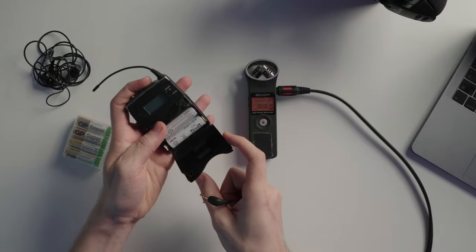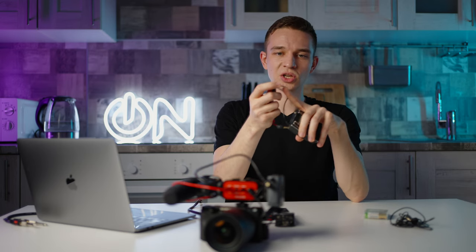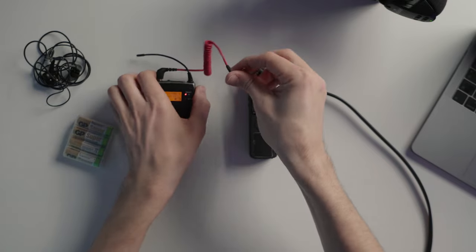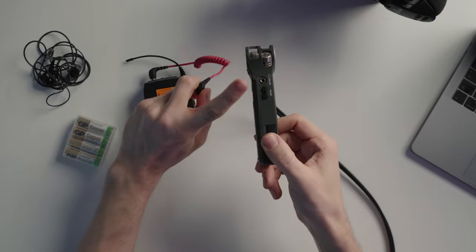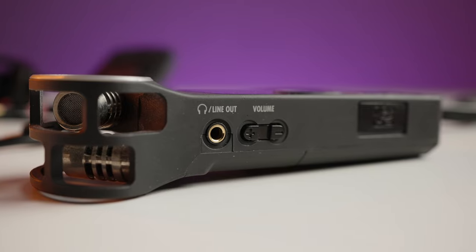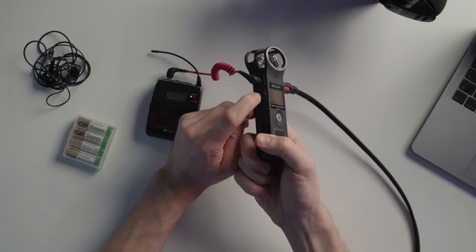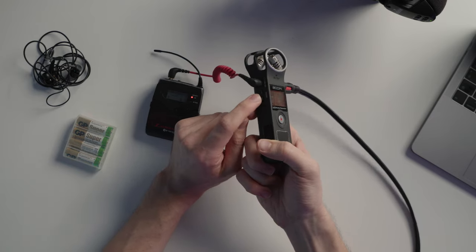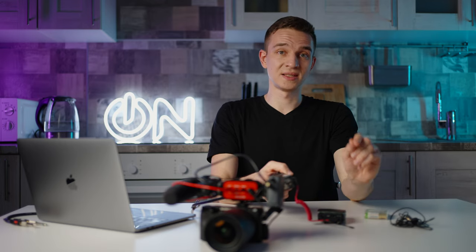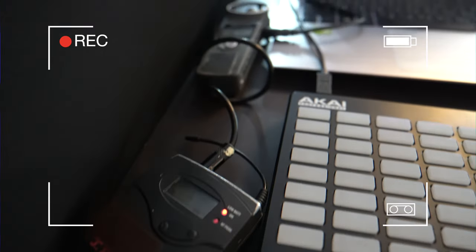We turn on the Sennheiser transmitter and plug in the same cable — the mini jack with two black strips. We plug this into the headphone out, which is the line out. You adjust the gain by pressing the volume rocker up or down. The volume here is your line out signal, so the gain of your line out. You check it right here on the Sennheiser.